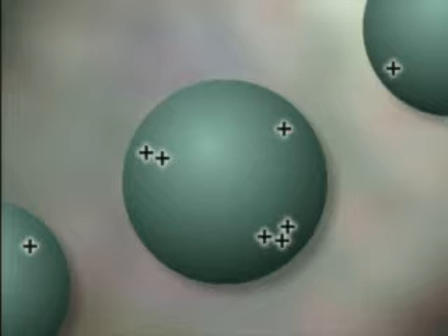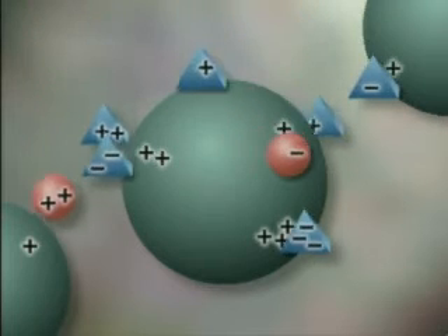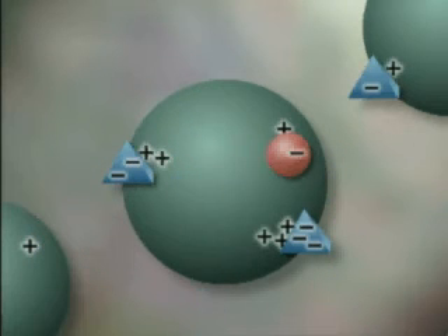The enriched protein mixture is loaded on the column. Proteins having regions of negative charge stick to the beads, and proteins lacking negative charge pass through the column and out the bottom.